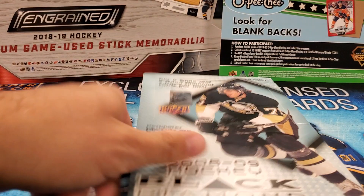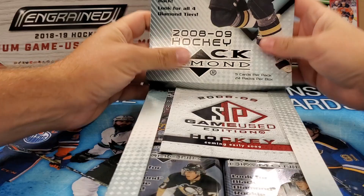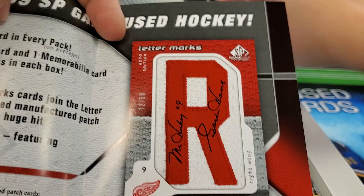Definitely pumped tonight for the start of the season. NHL's kicking off, finally. Been watching a lot of preseason — it'll be nice to get the season started. Oh, there's the old SP Game Used advertisement. And those are beauties right there — the name plates. Love those. Letter marks — it'd definitely be cool to try to collect a whole set at some point.